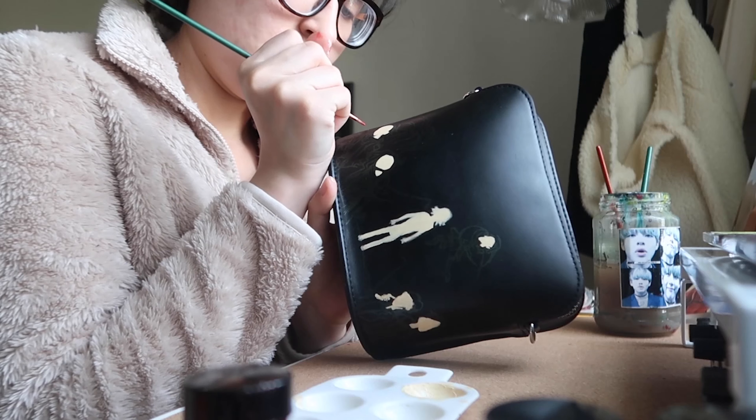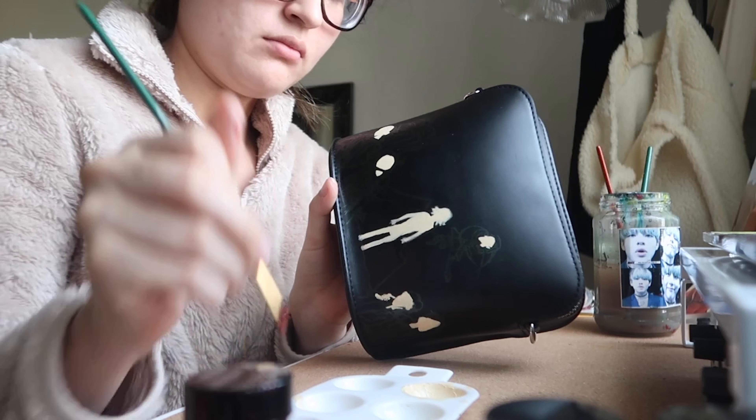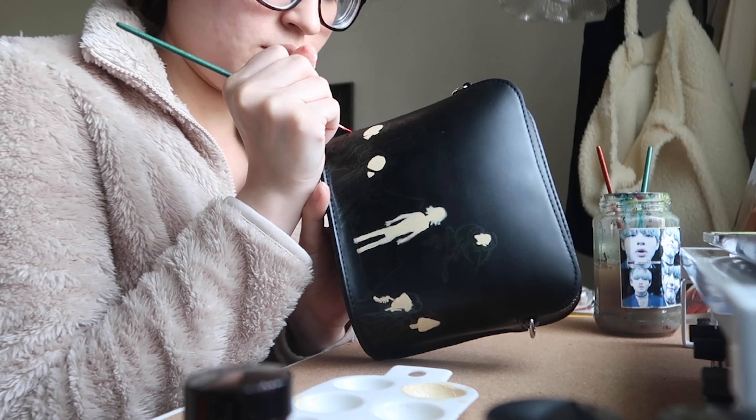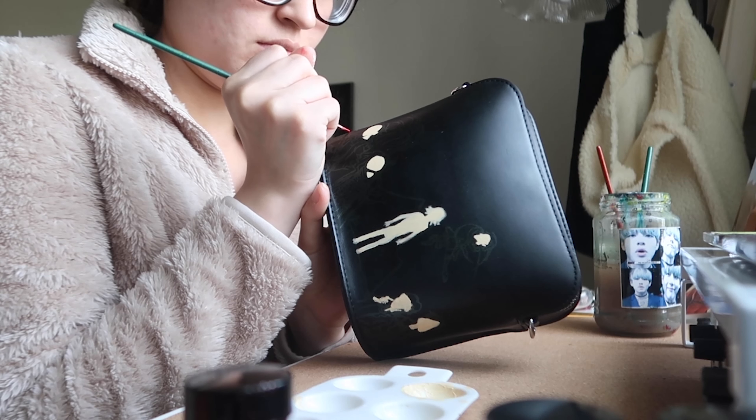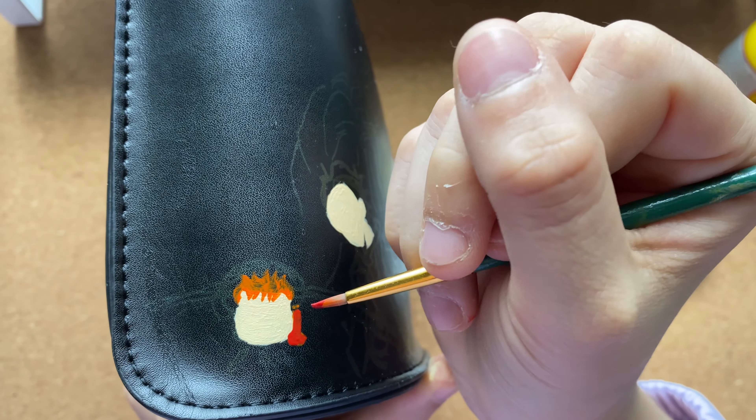After I finish doing the second drawing mock-up I go onto the item, and depending on the item, if you can draw with a pencil on it, I will again draw it on the item first with pencil.